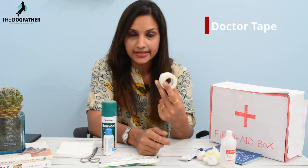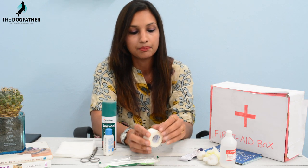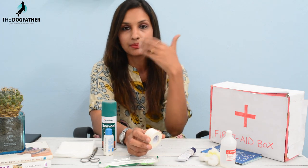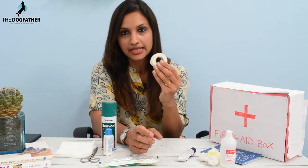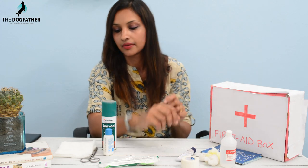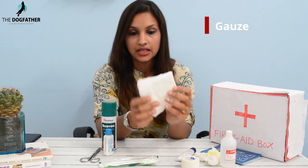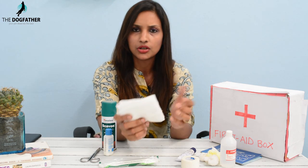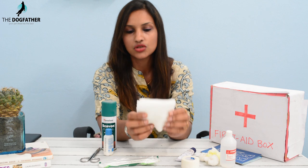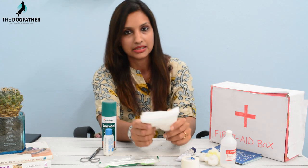This is doctor's tape — you know what it's used for. After applying ointment on the pet's wounds, you can seal it with the doctor's tape. Next important item is gauze. This gauze is like normal human gauze, just a little broader. If you don't have broad gauze, you can also use normal human gauze for your pet.